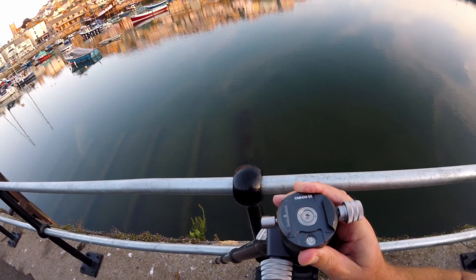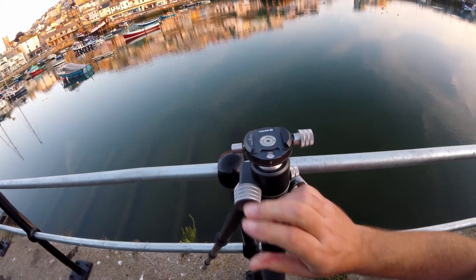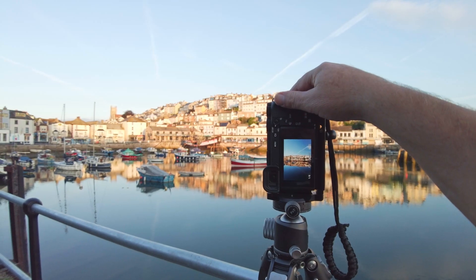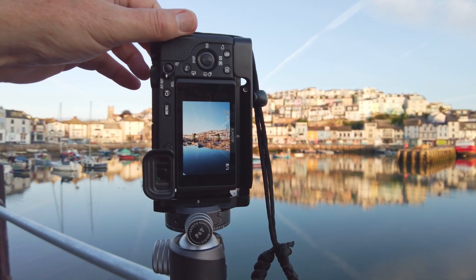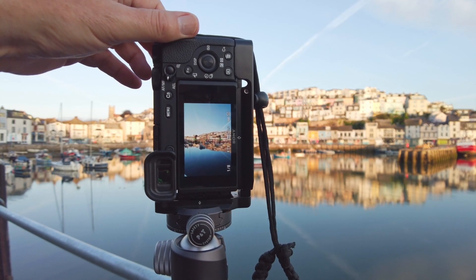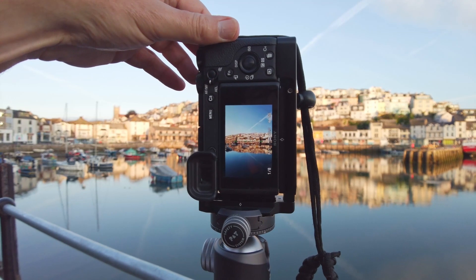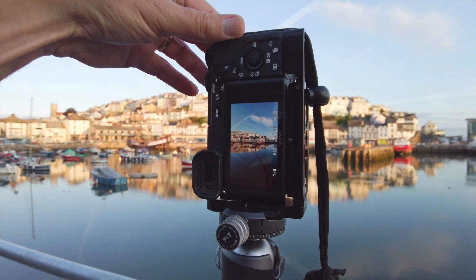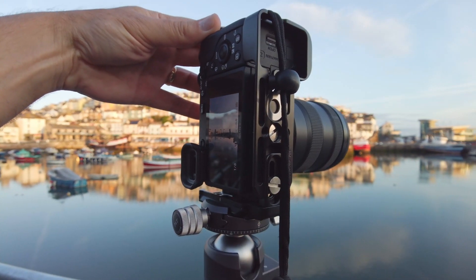Once I've found a composition and got myself in the right place, I've set the tripod up. The first thing to do is just make sure it's level so that when you move the camera around it stays level. I've got the camera in portrait mode and I'm planning to take maybe six or seven shots, panning round left to right and overlapping each shot by about a third, so that when I stitch them together the software has a good chance of putting them all together.